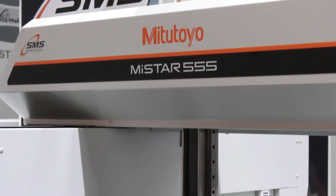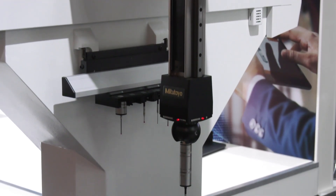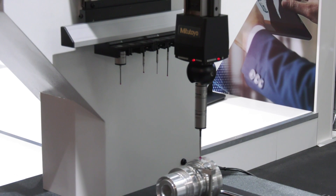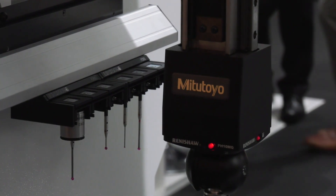For example, we have here an absolute scale, that means it doesn't have to move to its origin, its zero point. Also, the bridge machines now get these scales into them. So you see, technology that we have used here is also adapted to our other bridge machines, to get more flexibility on that side too.